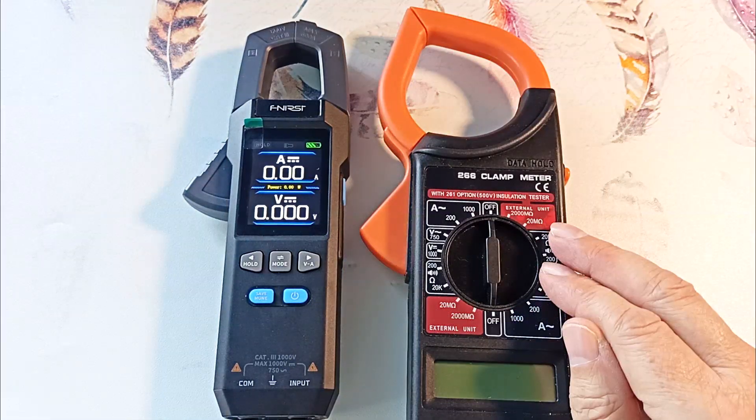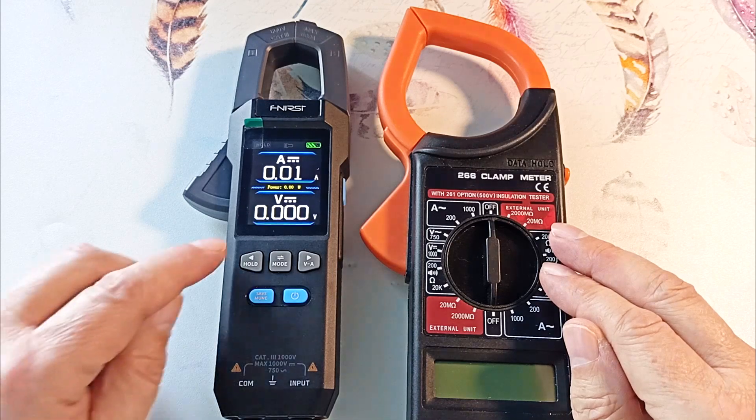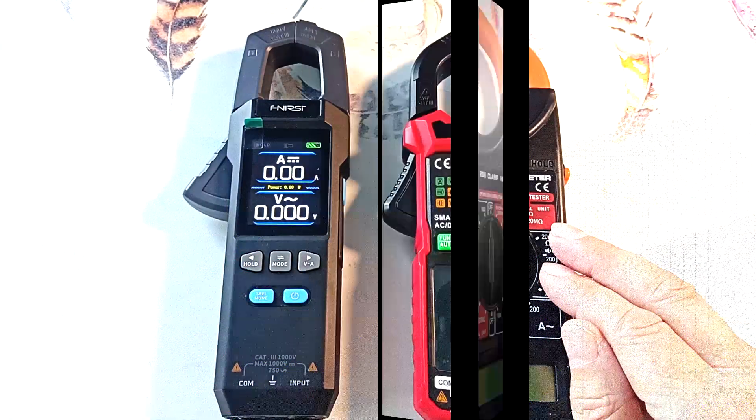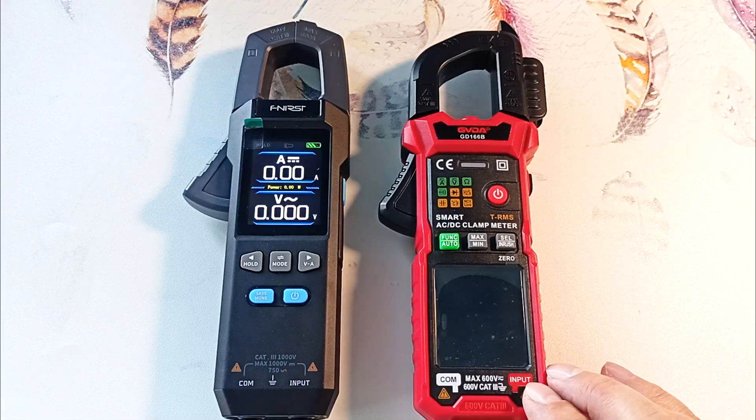I would like to draw your attention to the compact size of the device, which makes it convenient to use. Here are the standard 266 pliers that I have been using for a long time — as you can see, our device is much smaller in size. These are current clamps from GVDA which I reviewed earlier; they are similar in size. I will leave a link to the review in the description.